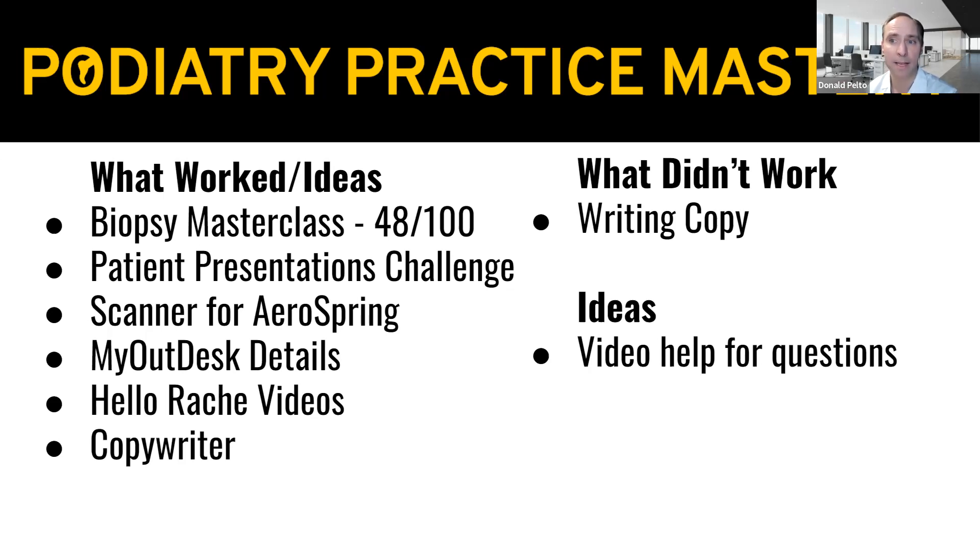If you're interested in that, send me an email: don@podiatrypracticemastery.com. Say hey, I'm interested in this. I will give you a special invite to this community and I'll guide people along, give tips, answer questions — just starting with one of the presentations. If you're not familiar with patient presentations, go to podiatrypracticemastery.com and look at the patient presentation tool — look at the one for plantar fasciitis.